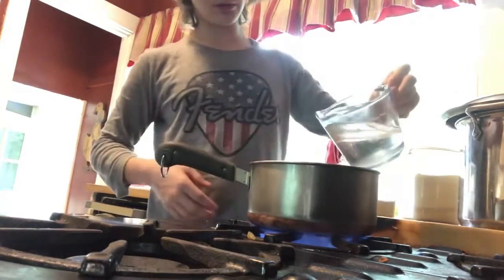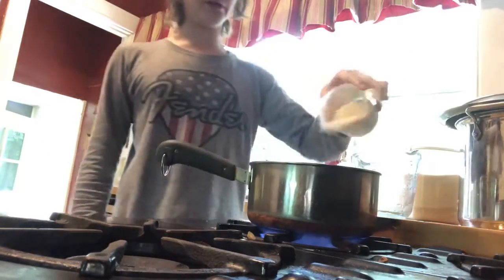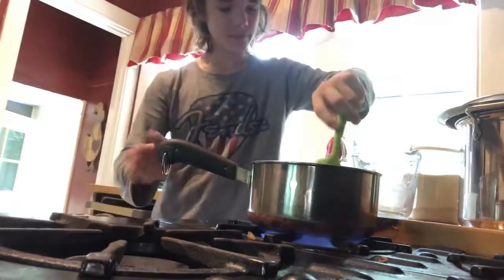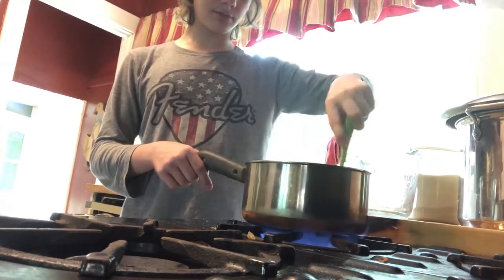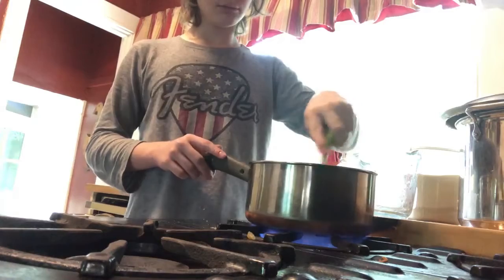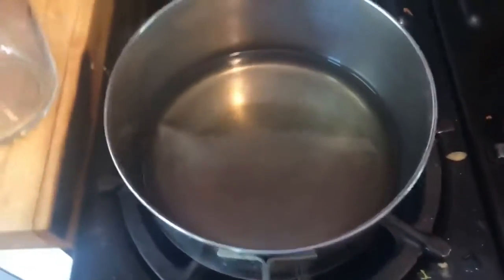We're going to pour in our water and then pour in our sugar. Why am I doing this? I could be making actual sorbet but I'm doing this — please like the video guys. Now we're just going to heat this up until the sugar is dissolved. It's been a few minutes and I'm pretty sure the sugar has dissolved — I don't see any granules — but we'll give it about 30 more seconds.